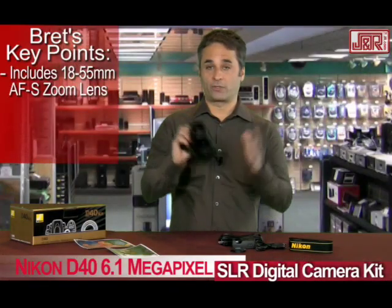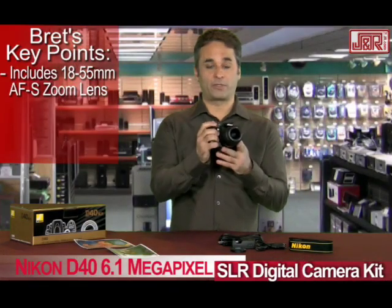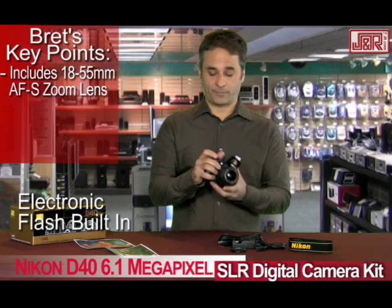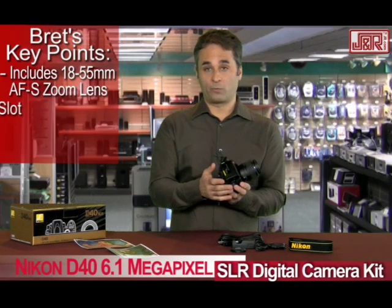Anything you're going to shoot, whether it's long distance, a sporting event, or up close to grab a portrait, this lens will work for that. Flash is built in, and it works with an SD memory card right on the side.